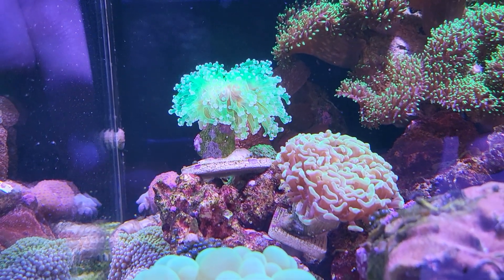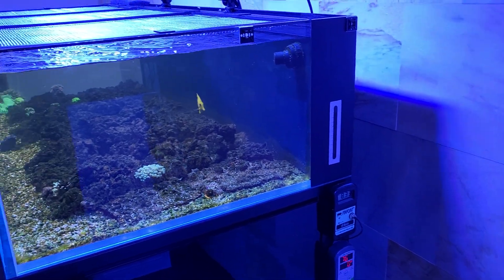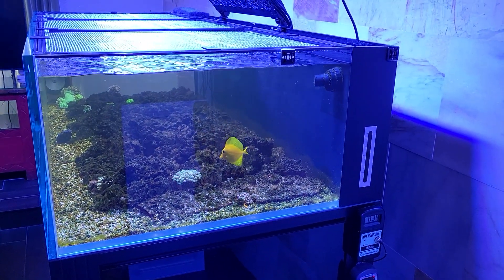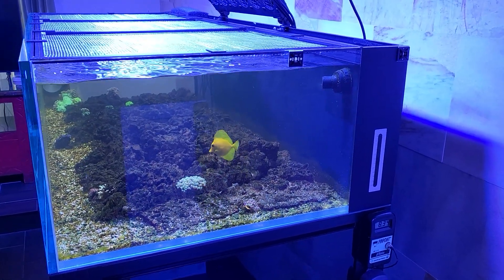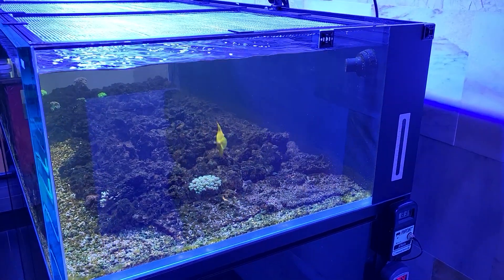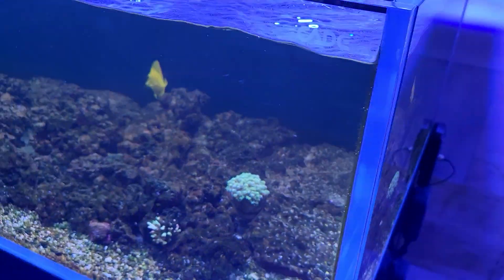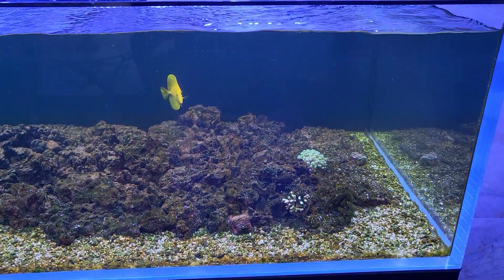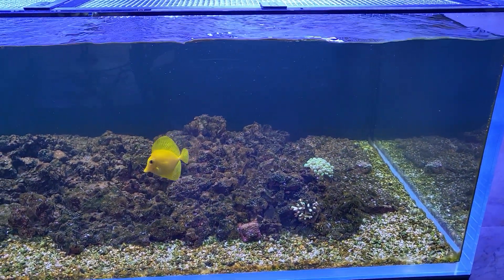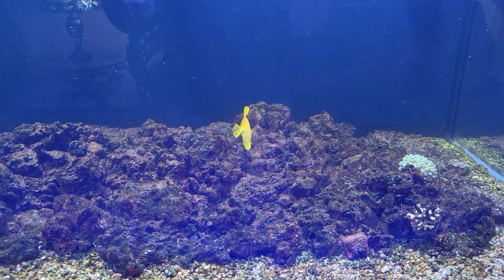The phyllia is looking good — it's a green frogspawn. Check out the main display. The yellow tang is like, 'Where's my manure? I'm hungry!' He actually prefers to eat the manure over his nori, which is pretty weird. He doesn't eat flake food either, so he prefers chicken manure and then nori. We'll see if we can get some more in there for him soon.